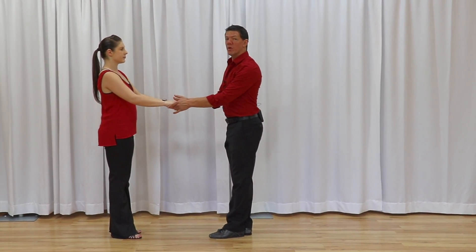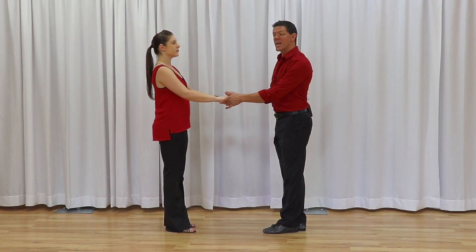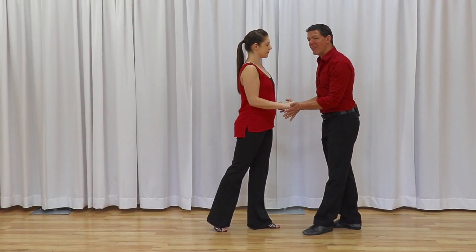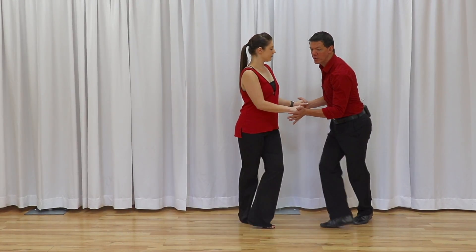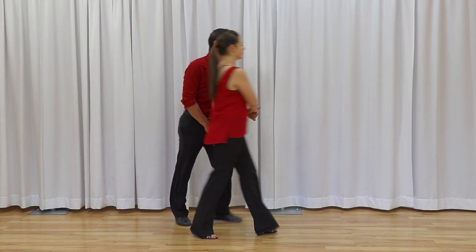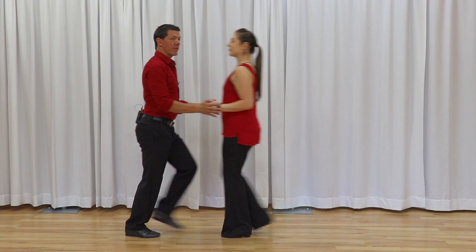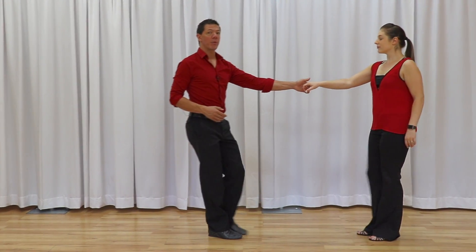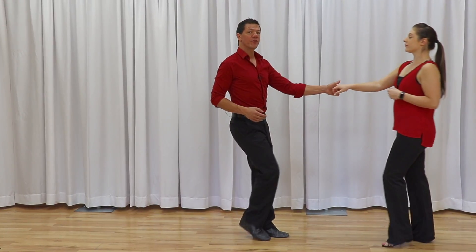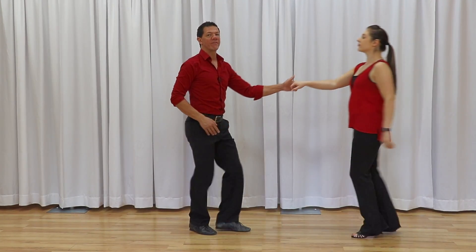The final one used to be common in years past and now is mainly used as a styling option. We dance one, two, catch the follower's weight, and then hook this foot behind — it creates a little angle to the pattern. Seeing the whole thing from the other side: one, two, together-together, back triple in place; second version three and four; third stylistic version where we hook behind and four, five and six.